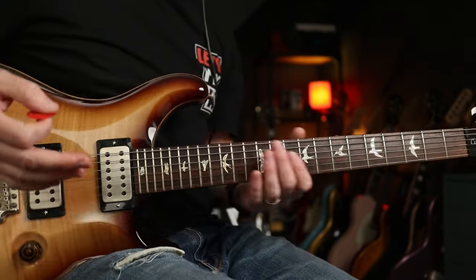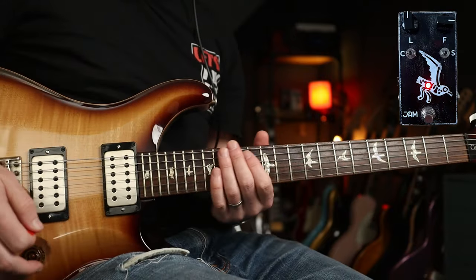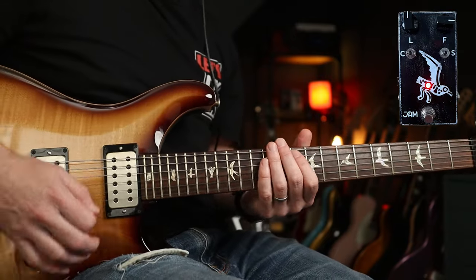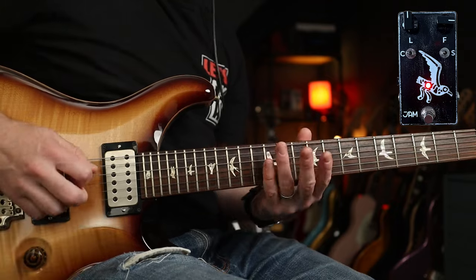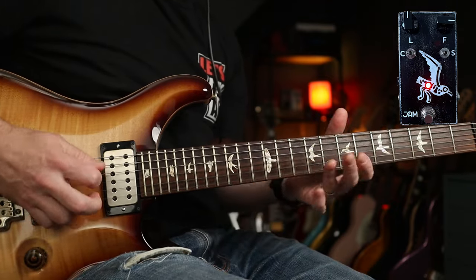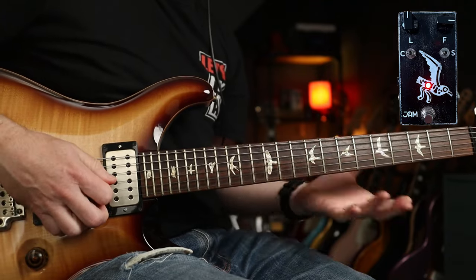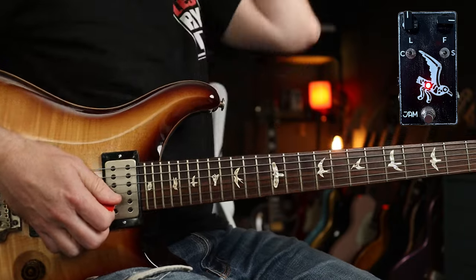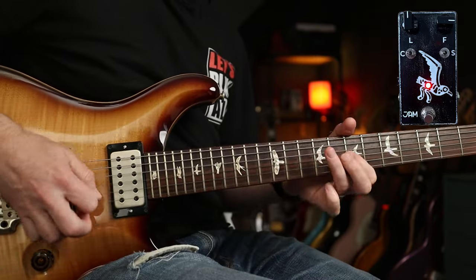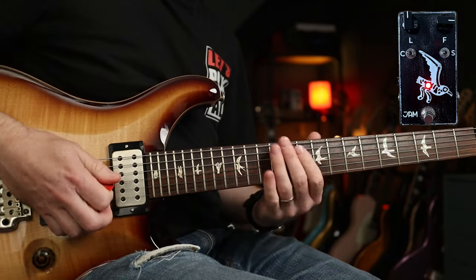Now we've got to chuck in a Michael Schenker riff. I can barely play it, but this is the setup I've gone for — he was an avid user of coctoir tones. Now you've got that sort of stuff going on. Let me try and play it. Something like that.